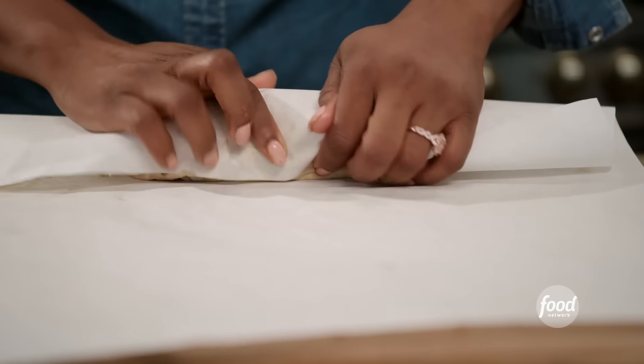Close it up and roll it. I'm so excited — and hungry.